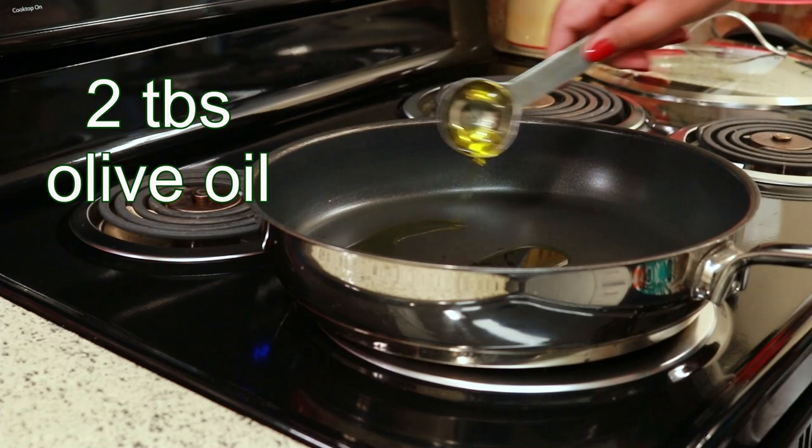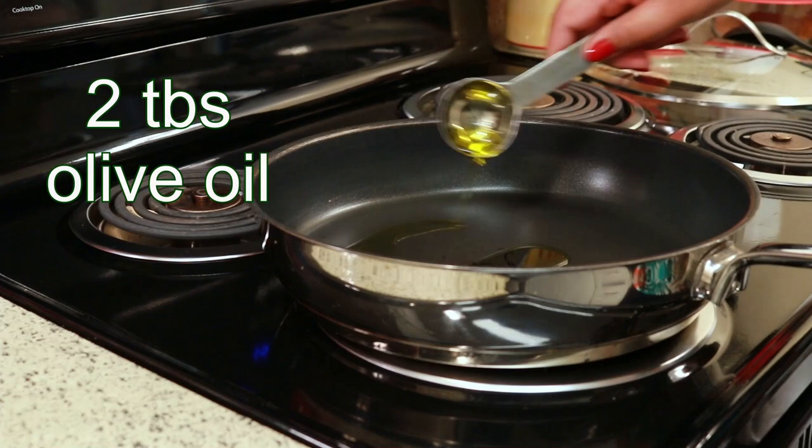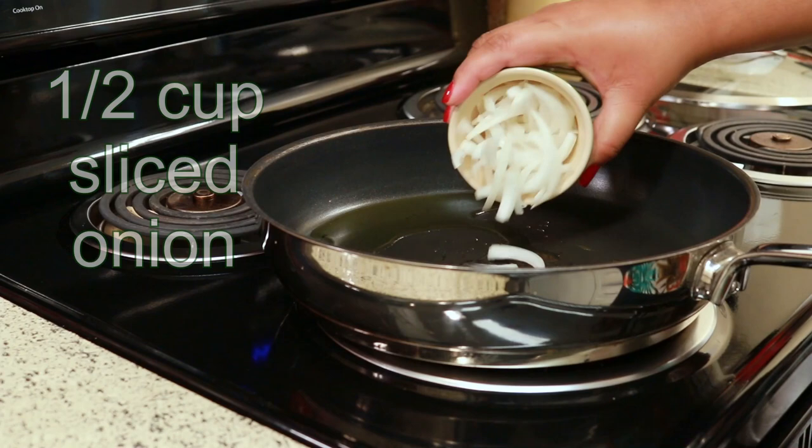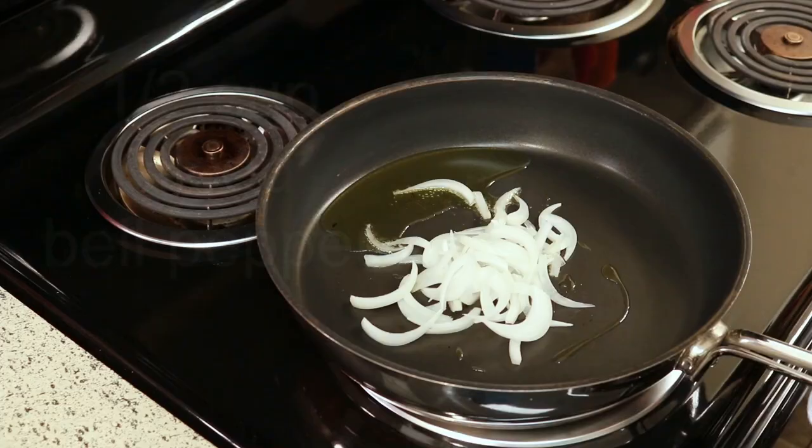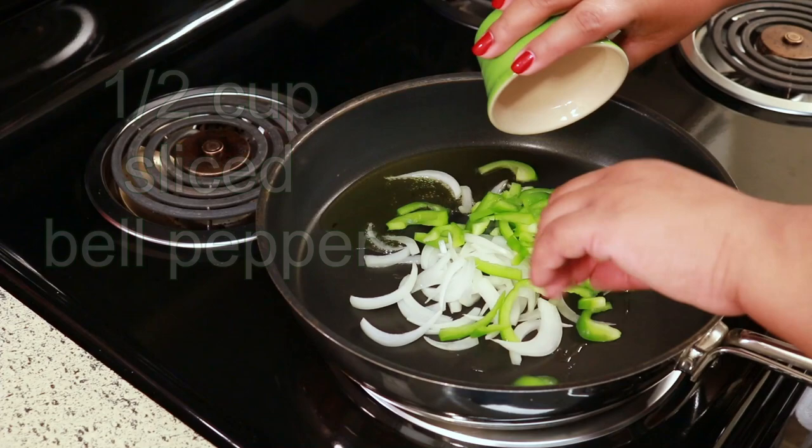Let's get cooking. With my pan set over medium heat, I'm adding two tablespoons of olive oil. To that I'm adding half a cup of sliced onion, half a cup of sliced green bell pepper, and two cloves of garlic finely chopped.